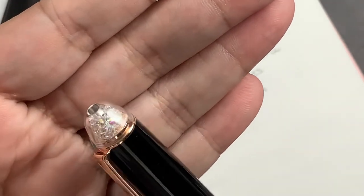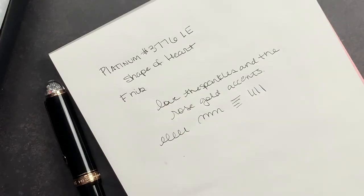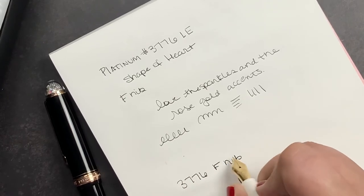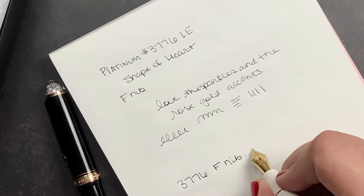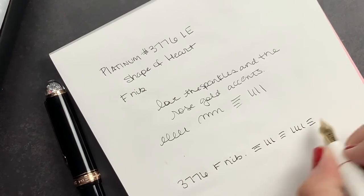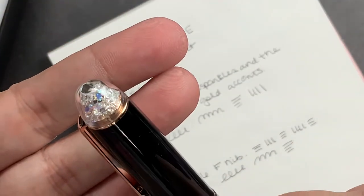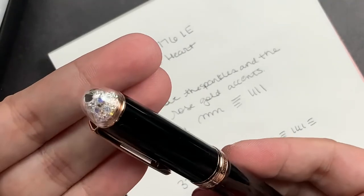So pretty. Although the nib in this one is the same — they are both fine. This is also a 3776 fine nib. This one writes a little bit broader but it's slightly scratchier — well, not scratchy, it just has a little bit more feedback. I'm not sure why, but I like both. I am definitely in love with this pen and I am so glad that I bought it.